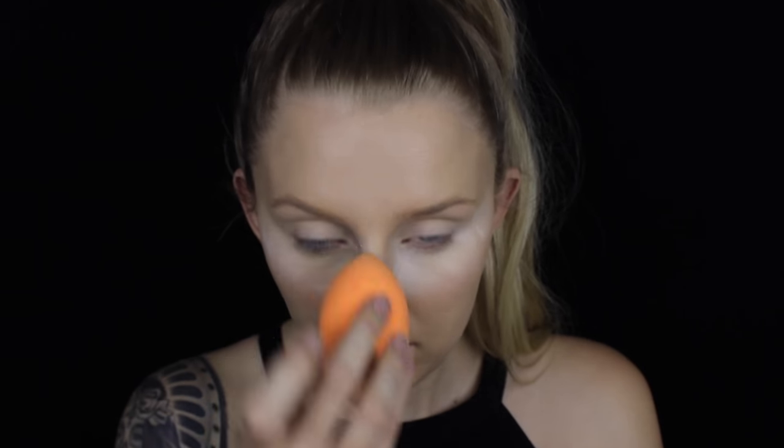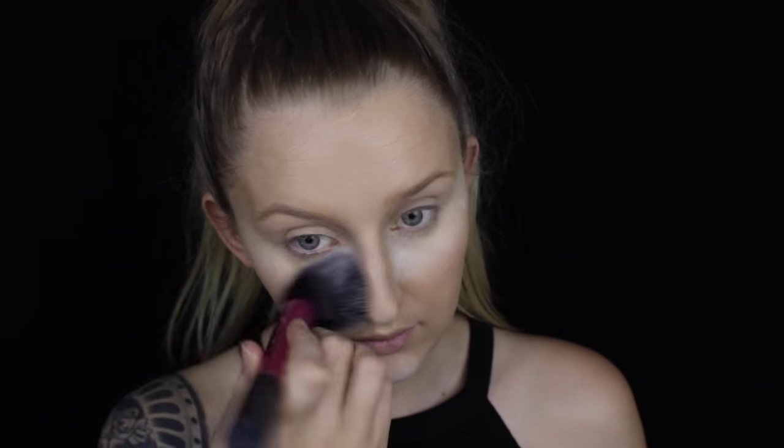Also apply a little bit on your lids and that's going to act as a primer. To set that all in place I'm taking my RCMA no color powder and I'm going to be baking — applying it heavily underneath my eyes, lightly on my lids, and in all of the places that I've applied concealer. If you leave it for about 5 minutes it's not only going to set the areas but also brighten and highlight them. It gives a slight white cast. I'm then going to set the rest of my face with my Astralis fresh and flawless powder and buff that bake away after the 5-minute time period.